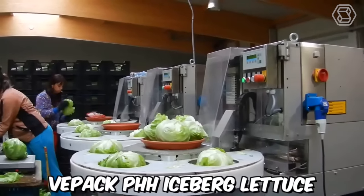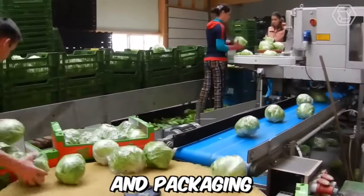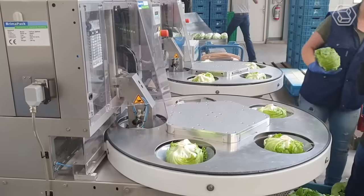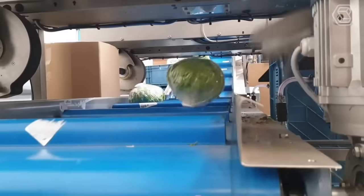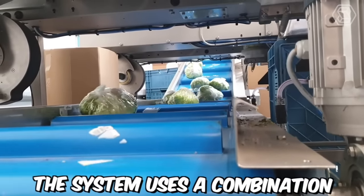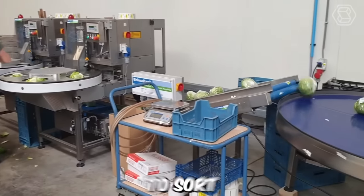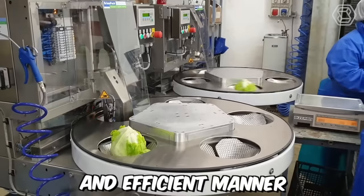The VPAC PHH Iceberg Lettuce system is a high-performance packaging system designed for the processing and packaging of iceberg lettuce. It is highly efficient, with a capacity of up to 36 heads of lettuce per minute, using advanced technology and precision engineering to sort, cut, and package the lettuce heads in a fast and efficient manner.